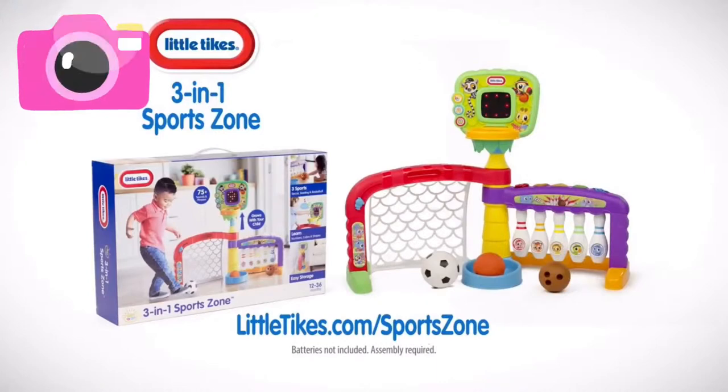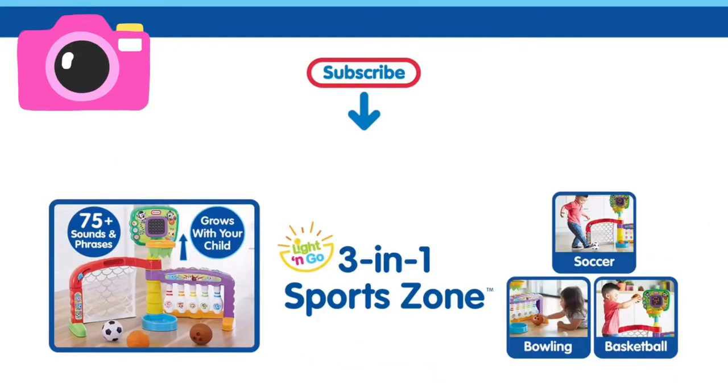Batteries not included. Assembly required. The Little Tikes 3-in-1 Sports Zone.